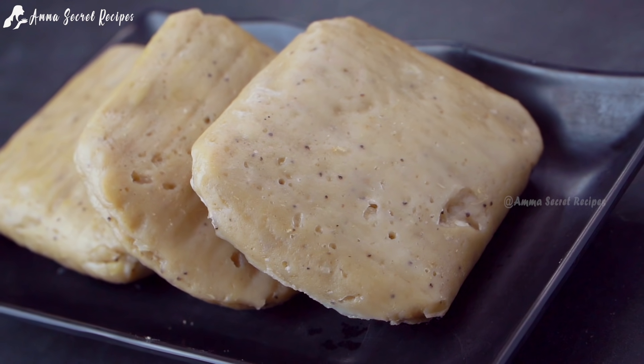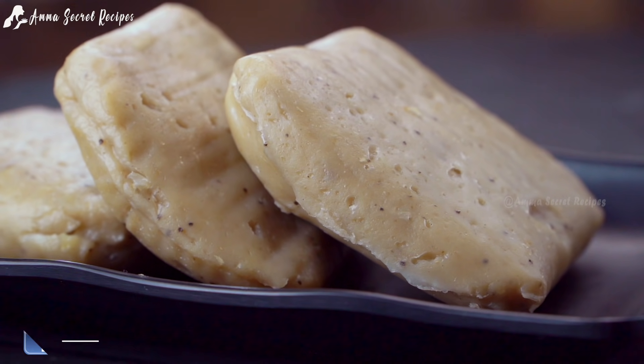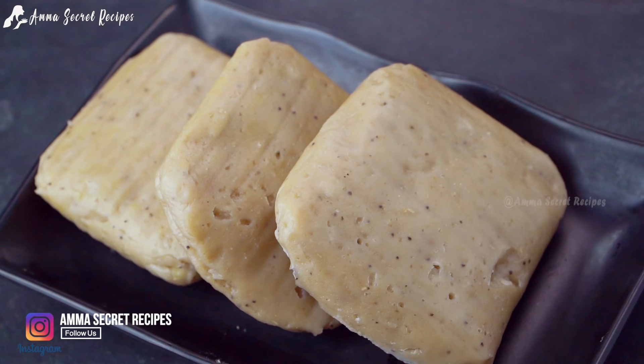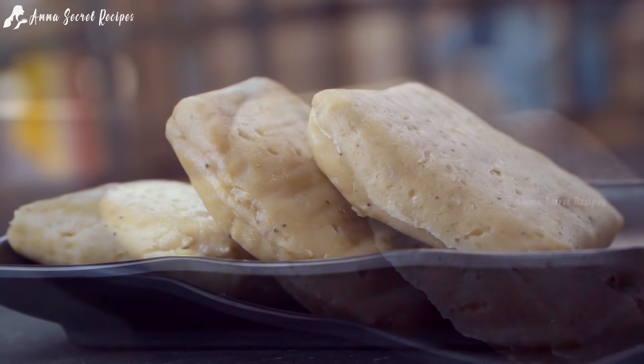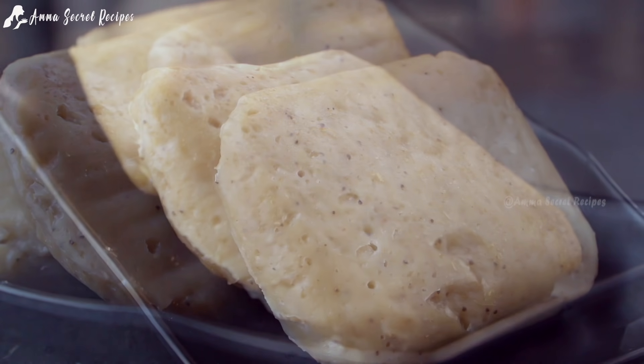This is a very simple recipe. This is our breakfast item. This recipe is very delicious. Let's try this recipe.